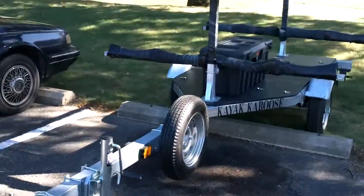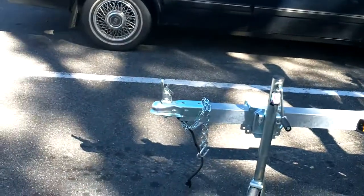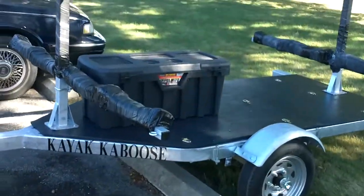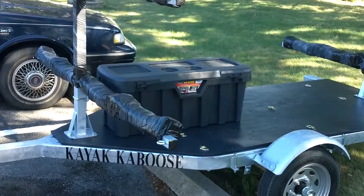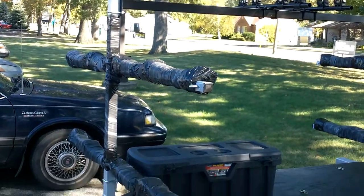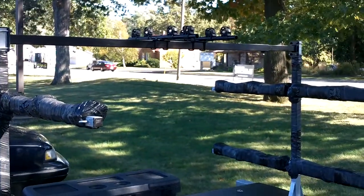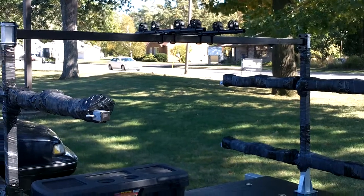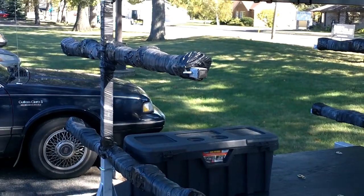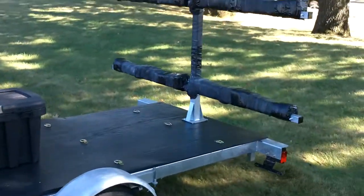Welcome to the Kayak Caboose. Jack stand, hitch, two-inch ball, deck with a container on it, cargo carrier, overhead racks which will take four bicycles — hang those on those tule connectors — four boats with four bikes, or eight boats if you want to do it that way.